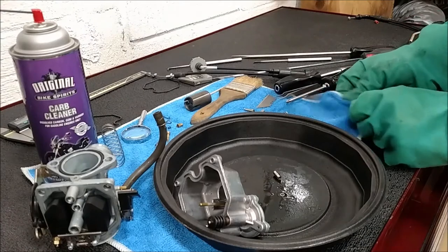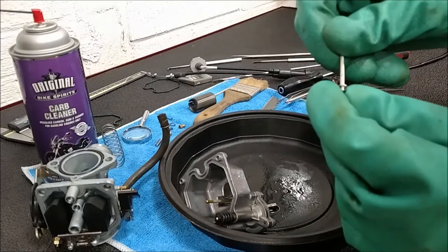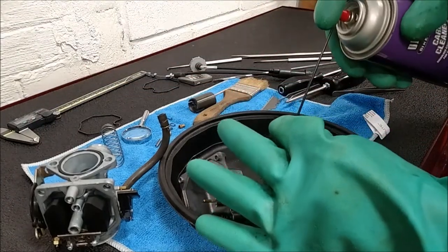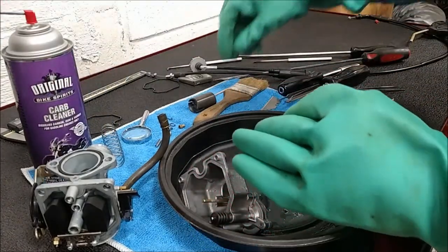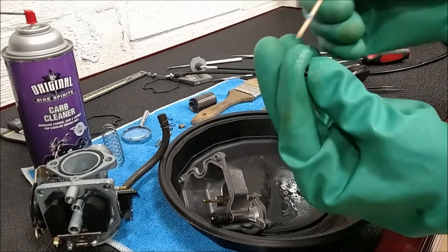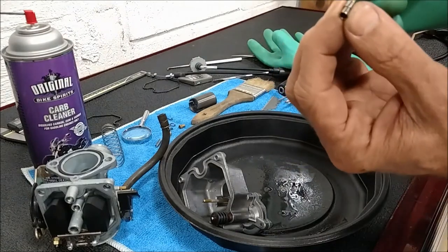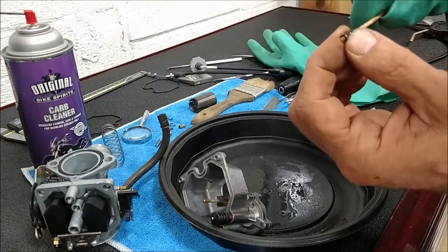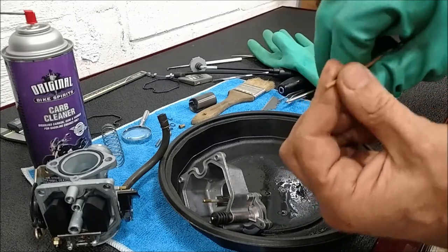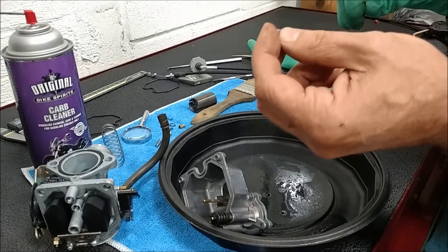Needle is easy to clean - a little wiping, no more varnish ring. Needle jet - spray some in there, and we need to wipe inside that bore. All I'm using is a q-tip, pushing in there, just giving a little bit of a wipe. That's all it needs to get that varnish out of there. That's the first place that varnish will form if there's fuel in the float bowl just sitting.